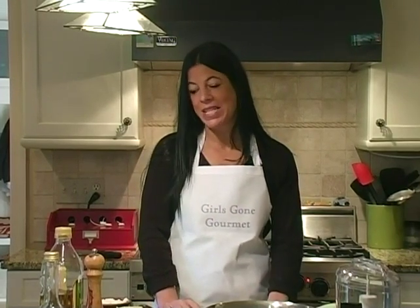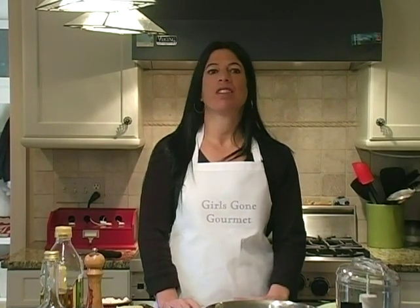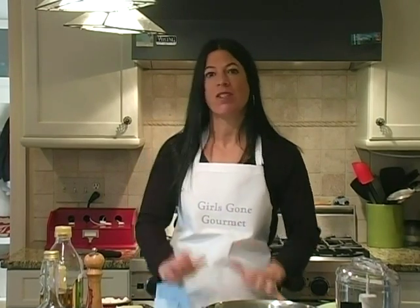Hi, welcome back to Girls Gourmet. Last time we did three easy hors d'oeuvres for a dinner party. This time we're going to do three salads. For the first course, you might want to do an amuse — we'll go over those in another episode — but today we're doing three easy salads, all of which take just a few minutes, not too much prep, so when you're having your dinner party you can do some stuff before and then be able to sit with your guests.